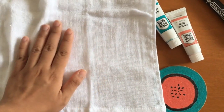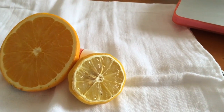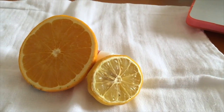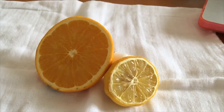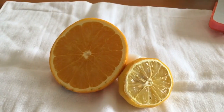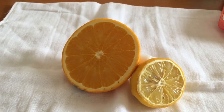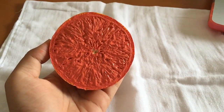We start by putting a piece of paper in between the kitchen towel. When it comes to summer, these two citrusy fruits came to my mind for this craft. These fruits are easy to find in every country, so I think it's a good idea to use them.